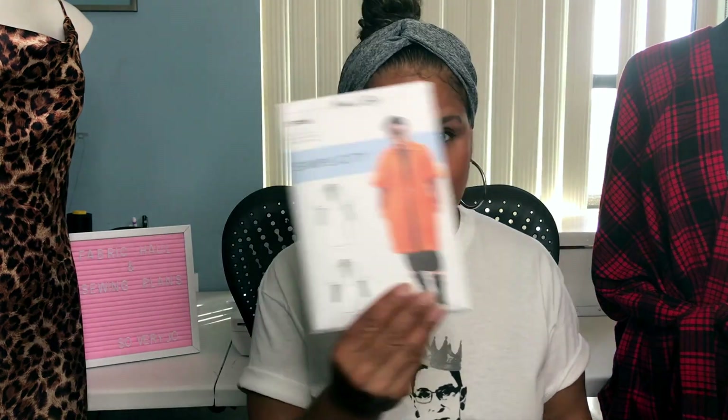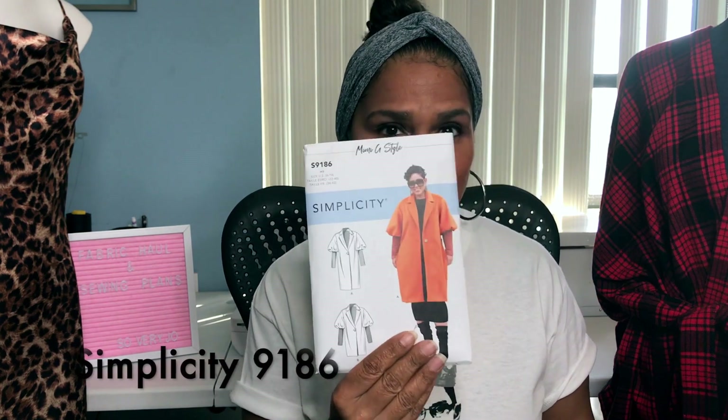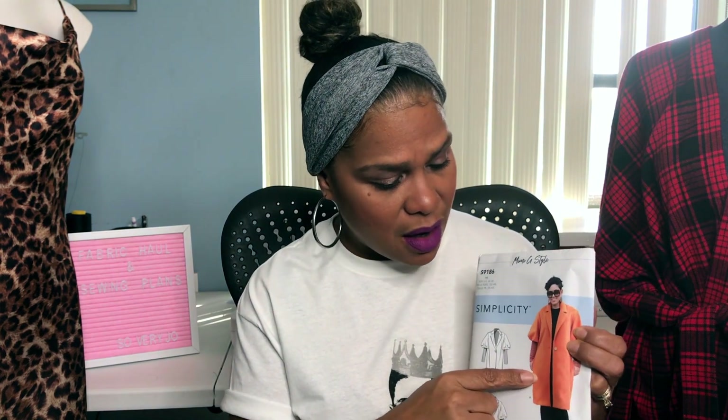I don't know if you caught my last videos where I did the citrus dress as part of Sew Your View — I was the guest host last month and had so much fun. So this month's Sew Your View is the Mimi G coat that just came out — this is Simplicity 9186. I decided I'm going to make this, so let me show you the fabric I chose.